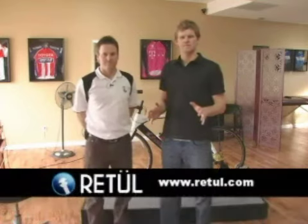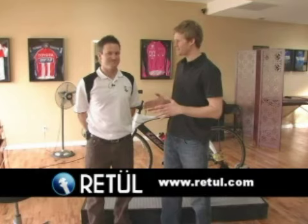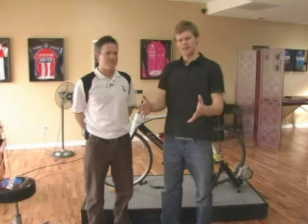Hey, this is Lars Finanger with Inside Triathlon and InsideTry.com, and we're actually in Denver, Colorado at the Retool Fit Systems Studio. I'm here with Todd Carver, who's the mastermind behind Retool Fitting Systems. We've done an injury prevention fit video already that you can find on InsideTry.com.